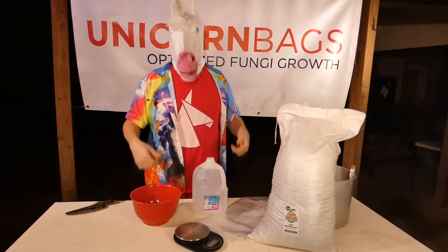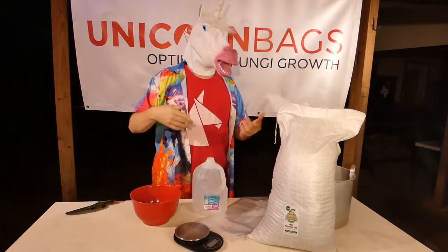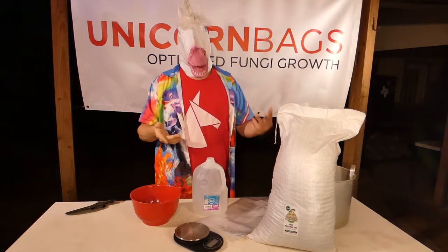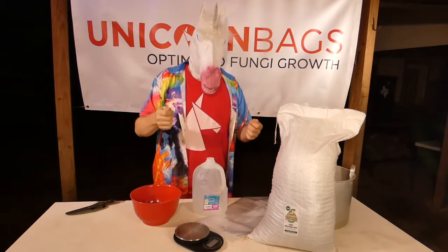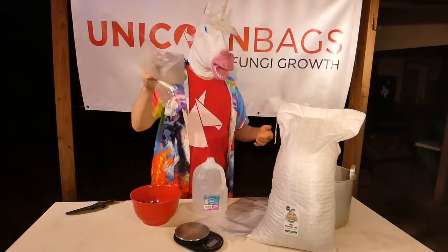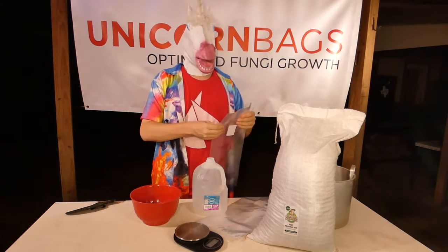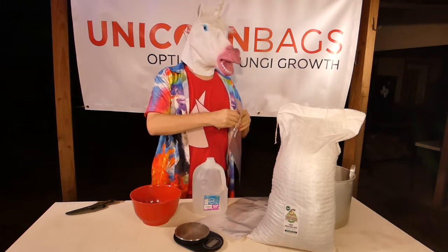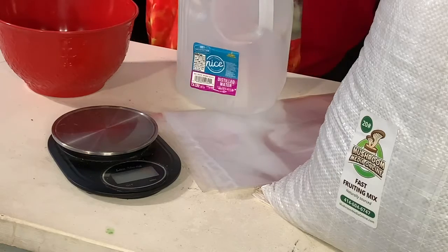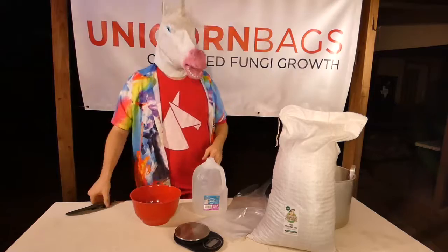Howdy, Unicorn here. There are as many recipes for substrates as there are opinions on which is best. One of the most popular mushroom substrates is master's mix, and one of the most popular forms is pelletized. Master's mix is an umbrella term for any 50-50 substrate and grain mixture. Today we'll be using some of Mushroom Media Online's oak sawdust and soy hull mix.